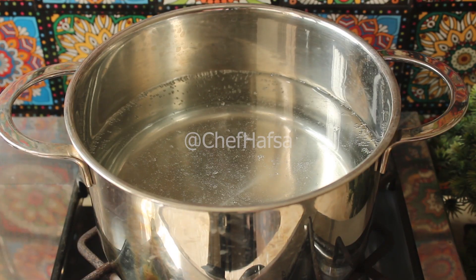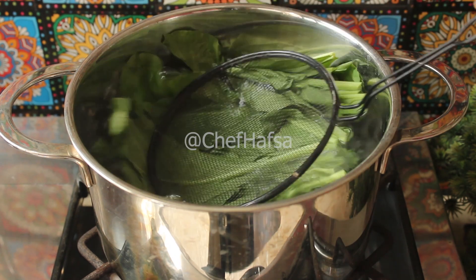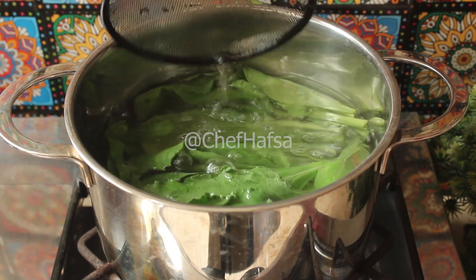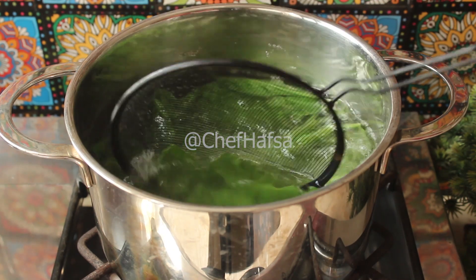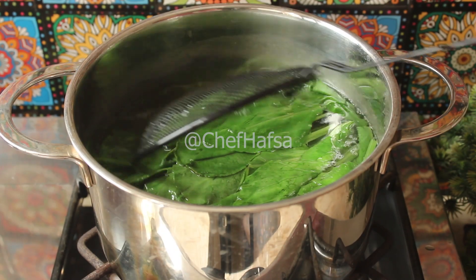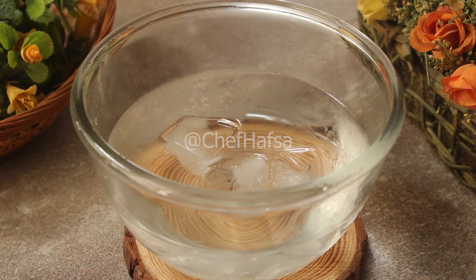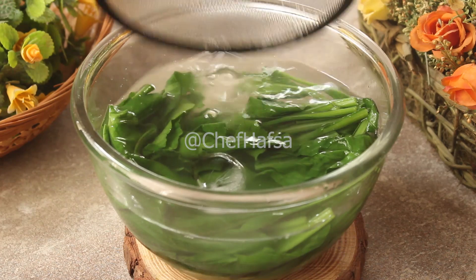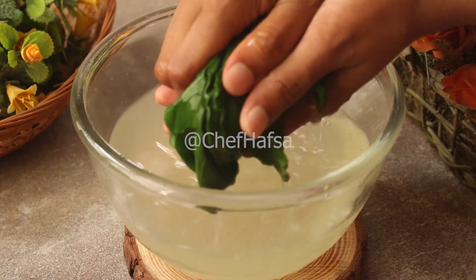Now we will bring water to a boil in a pot. We will add the spinach we cut and blanch it for 30 to 40 seconds — we will not cook it further, just blanch it. After 30 seconds, we will remove it and immediately dip it in cold water so the cooking stops. Then we will squeeze it quickly to remove the excess water.